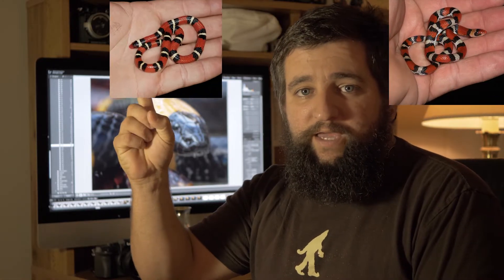Hi, I'm Michael Dye. In this video, I'm going to help you distinguish the coral snake from its mimics, the Scarlet Snake and the Scarlet King Snake. But first, let's take a good look at the coral snake.